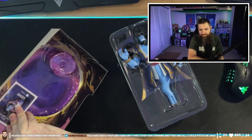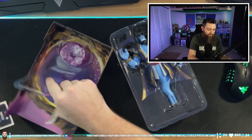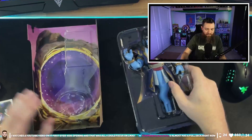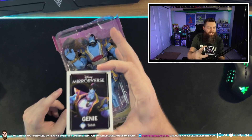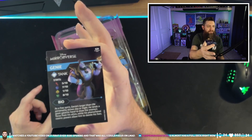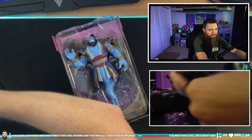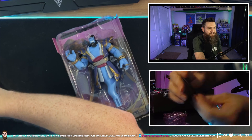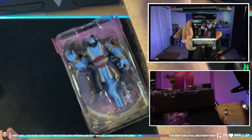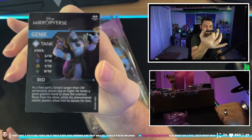Within the box you can see Genie is strapped in here, so we're gonna open him up. We've also got a card back here — each of these guys comes with a card — and there's Genie's stand. The card doesn't do anything right now, but hopefully in the future these cards will do something. It's like a little playing card: he's a tank in the game, his picture on the front, and on the back he's got a little bio.